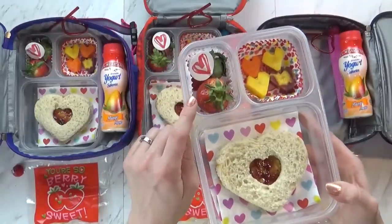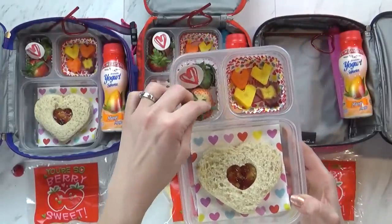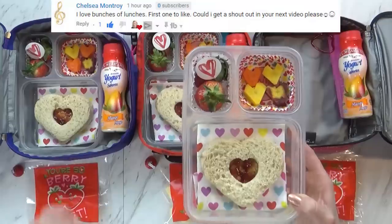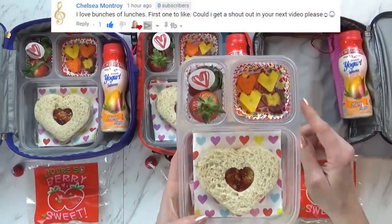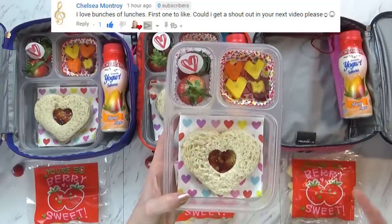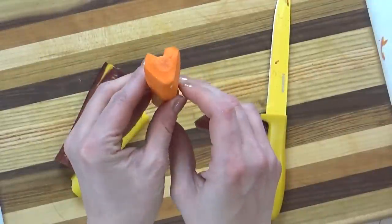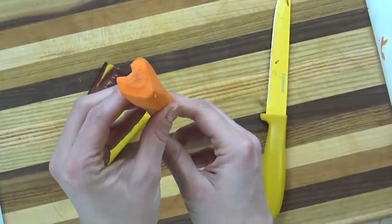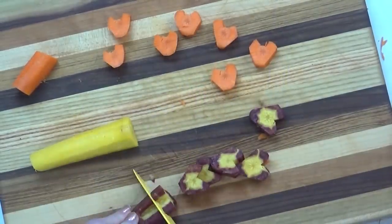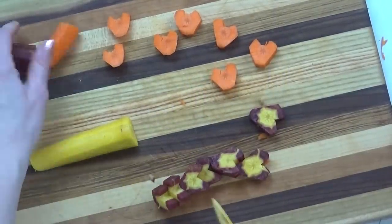After that, I added a few strawberries. I went ahead and left them whole today just so it would be easy, but I did go ahead and put a cute little pick in there just for fun. Over in this corner, I have some carrots. I actually had a purple carrot, an orange carrot, and a yellow carrot, and went ahead and just cut them into the shape of a heart. I tried my best to make them look like hearts, but it was kind of dangerous, so kids, do not try this at home — that's definitely something for parents to do.